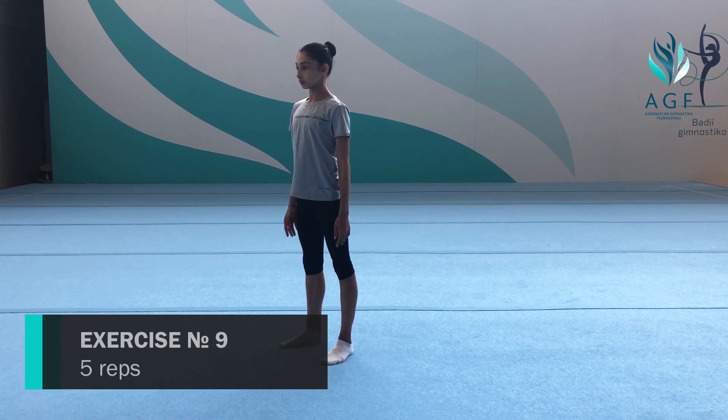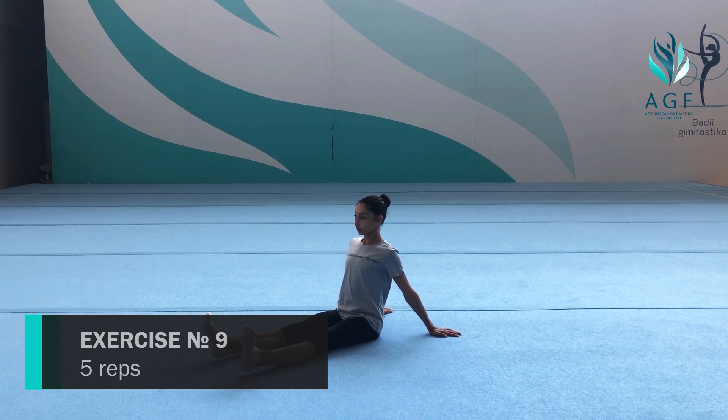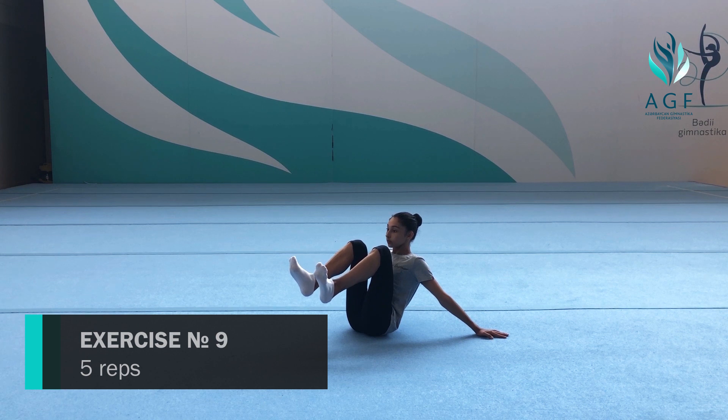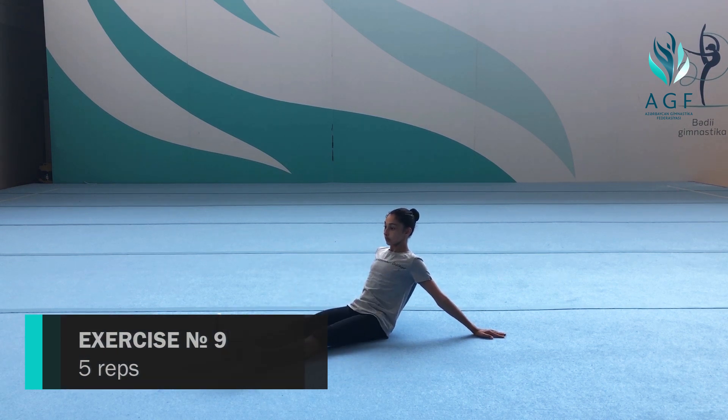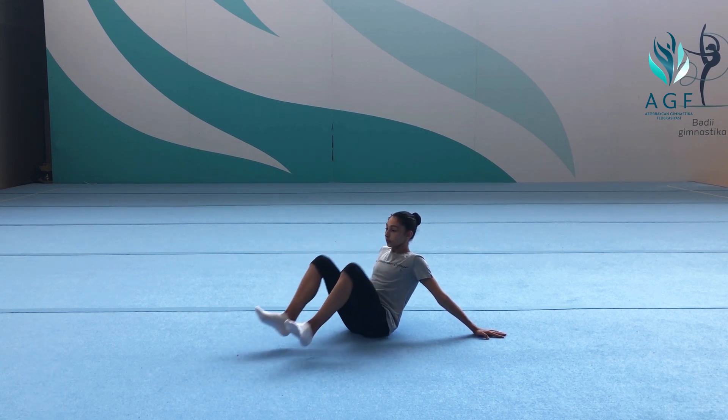Ninth exercise: sit down on the floor, legs straight on the floor, keep your body at a 45-degree angle, hands back on the floor. Bring both knees toward your chest and inhale, then back to starting position and exhale.